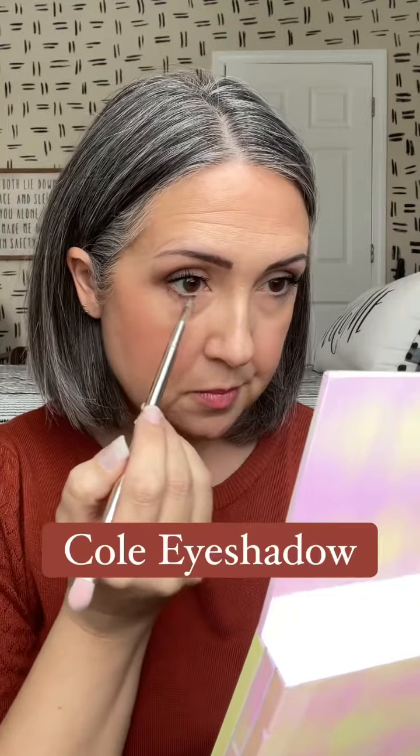Chai is exactly like it sounds — it's a beautiful milky brown shade and it just adds a really lovely mattifying look to this eyeshadow look. Then I'm using my City Beauty Beyond mascara. If you'd like to order this and get a little bit of a discount, check out the description of this video for more information.